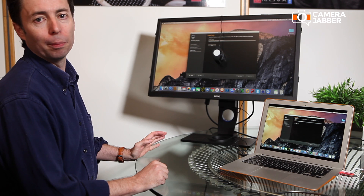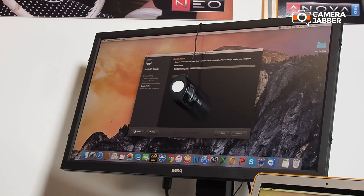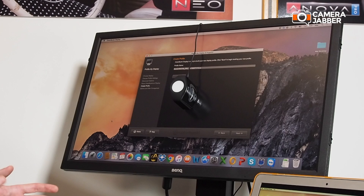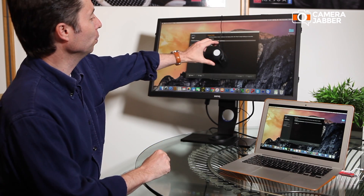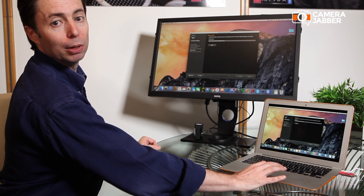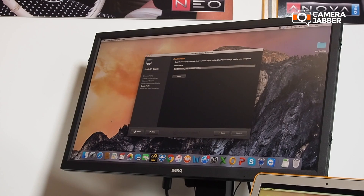At the end of the calibration process, what we've done is created a profile. The profile makes up for any small discrepancies or deficiencies in the display itself so that you're going to get really perfect colour. You can put the calibrator away — you don't need it anymore. You simply have to save the name of your profile. I recommend saving a meaningful name: something with the date, the name of your display, that sort of thing. In this case you can see it says BenQ display, D65 temperature, and it's giving you the date.